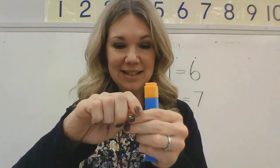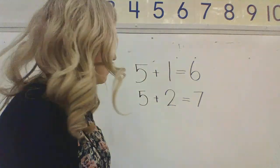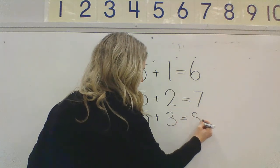Now what if I want to make eight? I have five. But what if I want eight? Five — six, seven, eight. How many did I need to add to make eight? Three. Yes, I had to add three. Five, six, seven, eight — five plus three is eight. Let's write that up on our board. Five plus three is eight. Nice job, kindergartners.